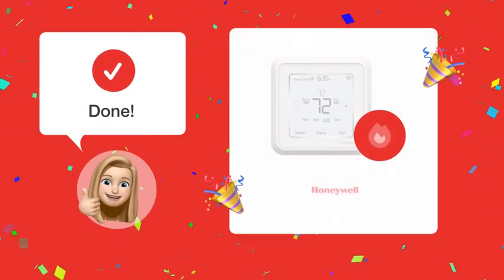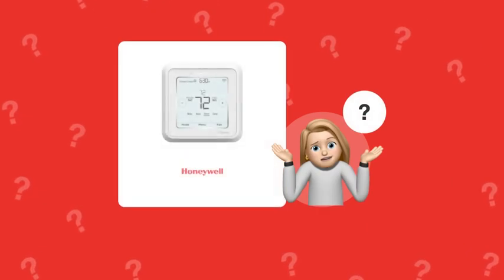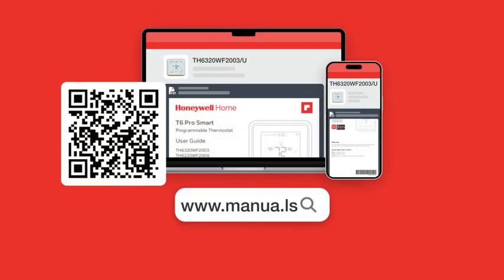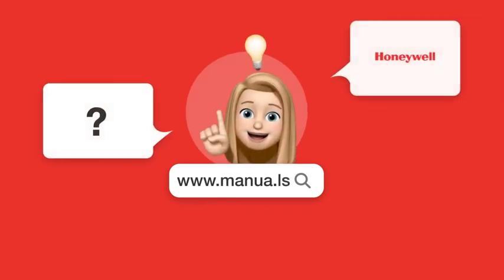By following these steps, you should be able to use the emergency heat feature on your Honeywell thermostat effectively. Still need help? Visit our website for the complete manual. There you will also find questions and answers from other Honeywell users.